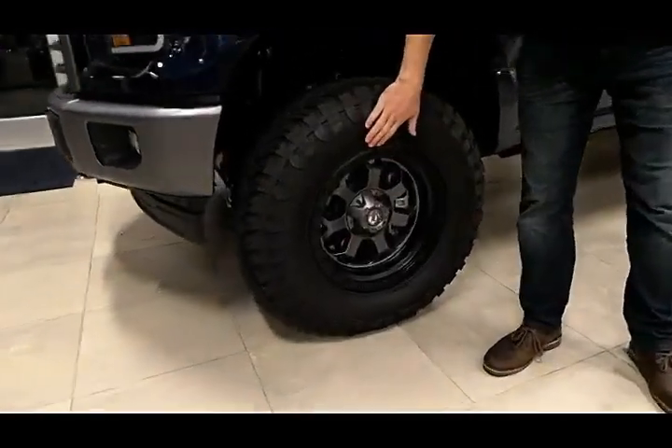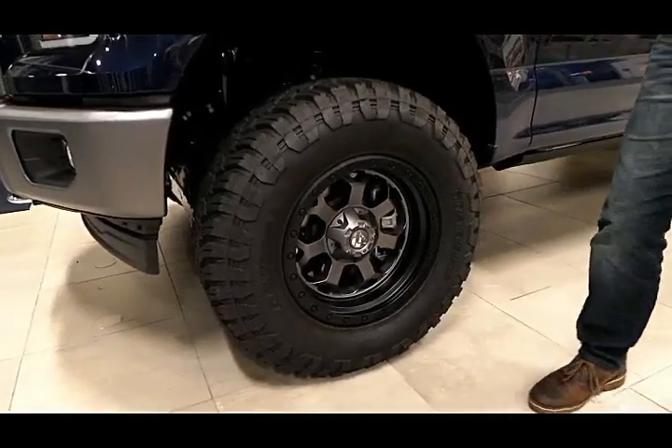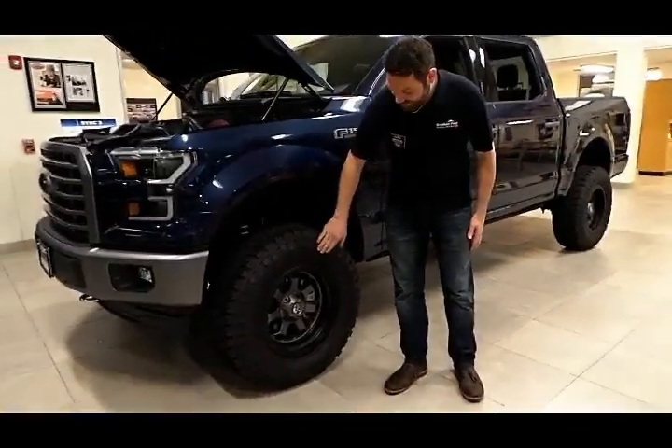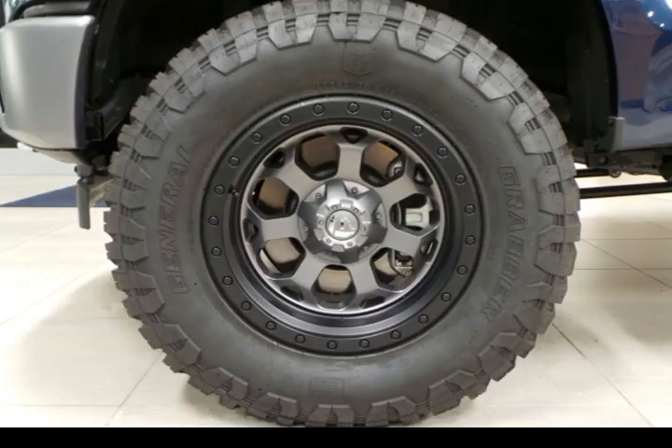Part of that ride is due to these nearly 35-inch General Grabbers. These are 295/70/18s fitted on Fuel Savage 18 by 9 wheels. This thing feels so smooth going down the road you won't even know that it's lifted.